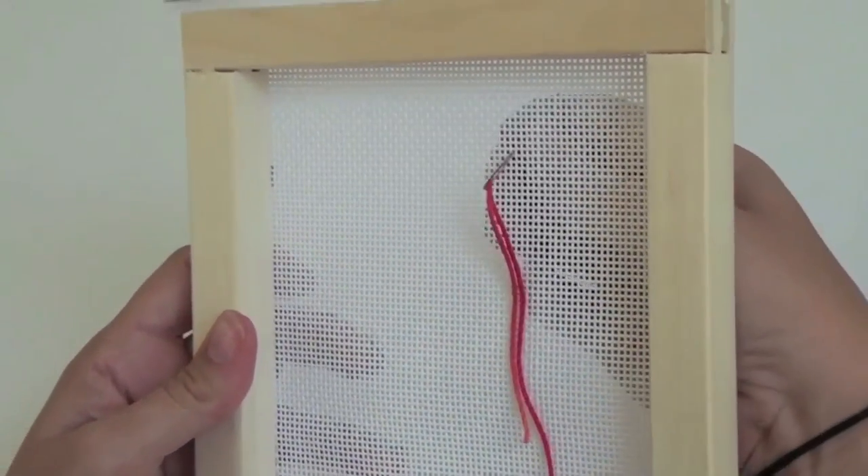Place the waste knot on top of your canvas by entering the canvas from the top and pulling through the bottom.